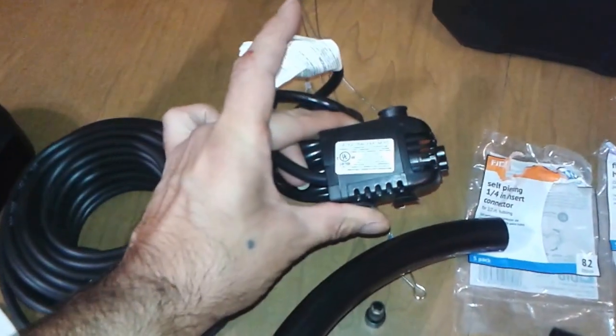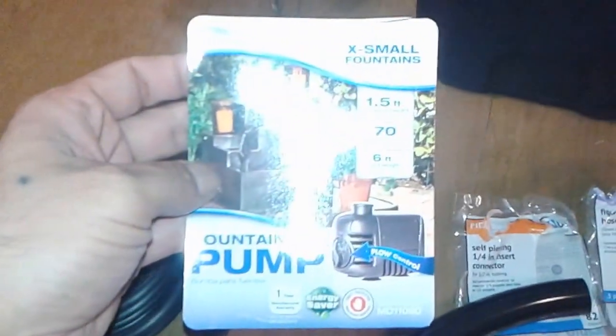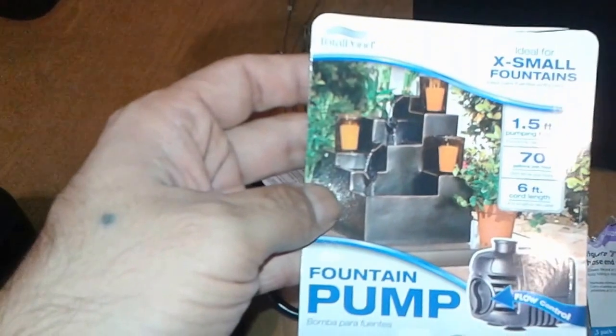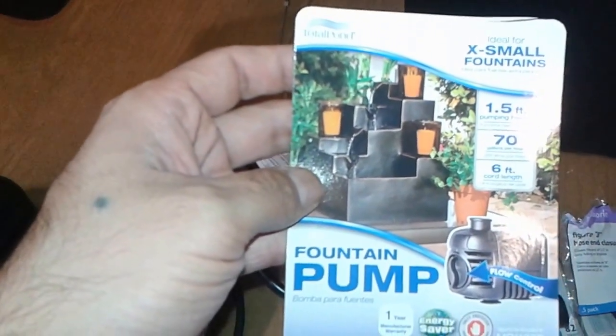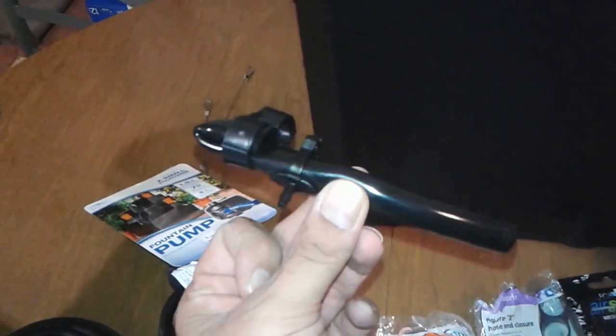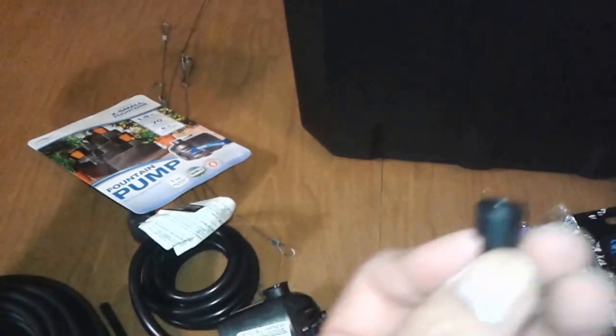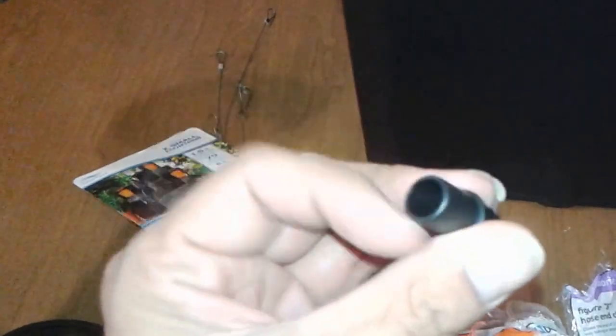You're also going to need a pump. The pump I got is this little fountain pump — it's an extra small fountain pump. It pumps 70 gallons per hour. It only goes 1.5 feet, but I don't need it to go far. This is the piece I'm going to be connecting — this is the longest I need on the tube. It comes with a half inch and a quarter inch connector piece, and we're going to use half inch because that's just the tube we got right now.